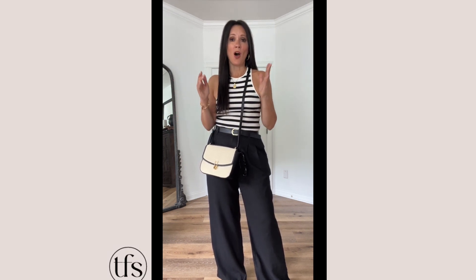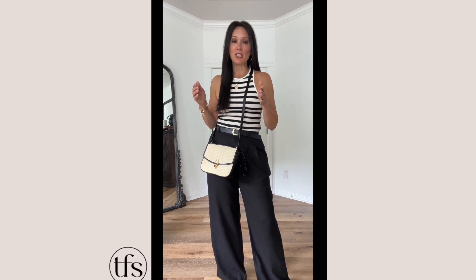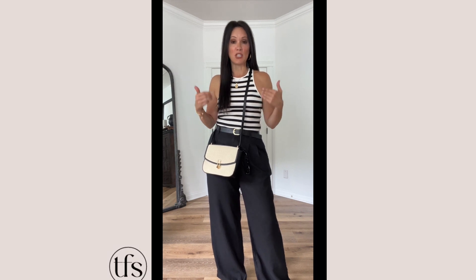Capsule wardrobes are amazing. They let you get dressed so quickly when you have those basic pieces that can mix and match. So today we are talking about summer capsule, and of course, starting out with one of my summer essentials: the stripe tank.